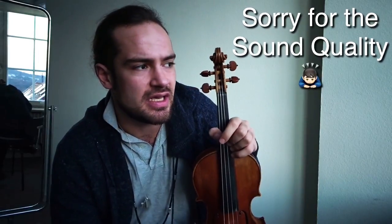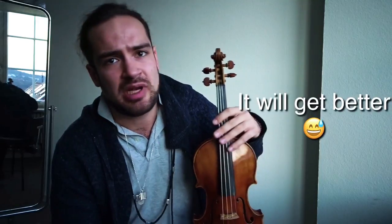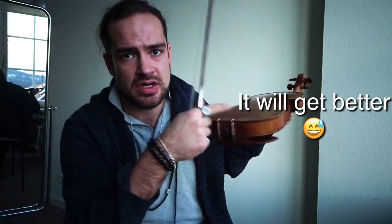Hi guys, today I want to speak about something quite special: how to play without anything here. I, for example, played without a shoulder rest for about eight years, and I felt quite comfortable. But now I'm using another little thing, but I will speak about it in another video.